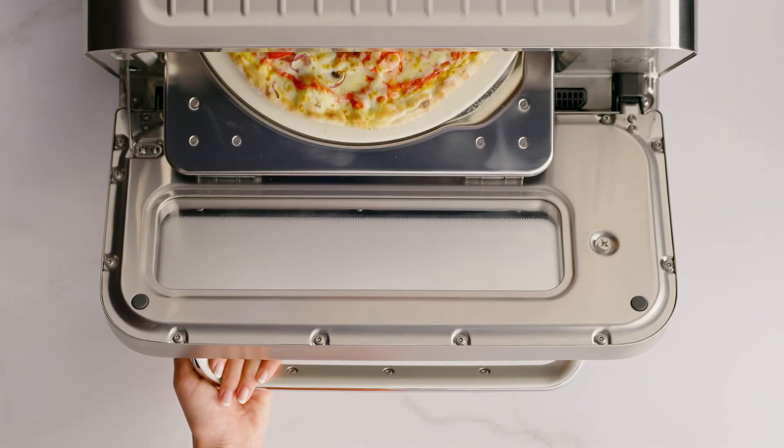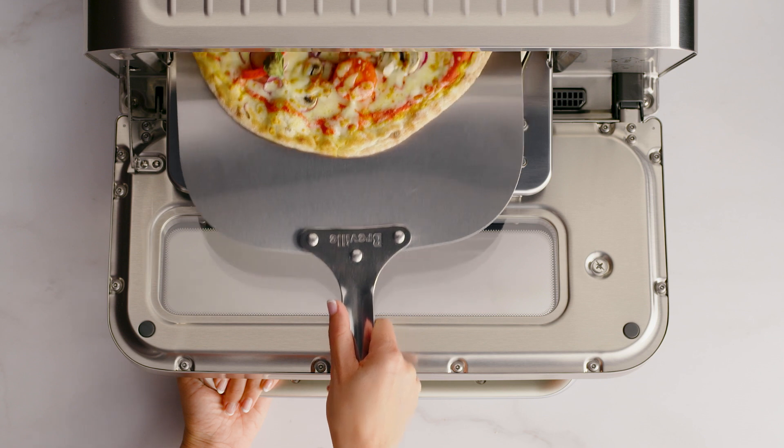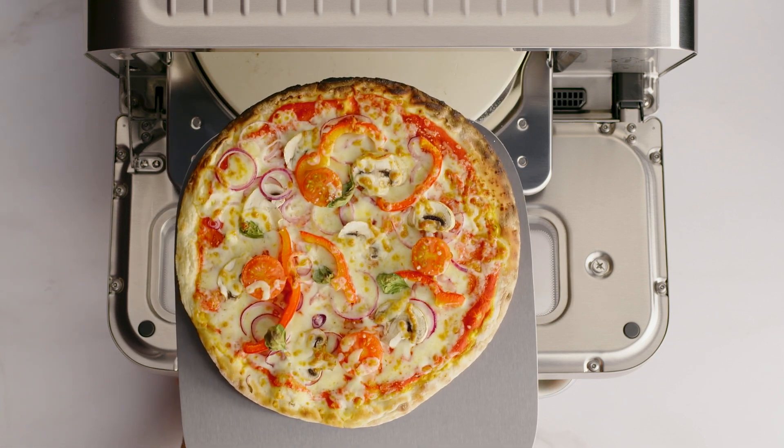At the end of the cooking cycle, the oven alert will sound and the time dial lights will flash and then go out. You can now remove your pizza. Mmm, even more delicious than yesterday.